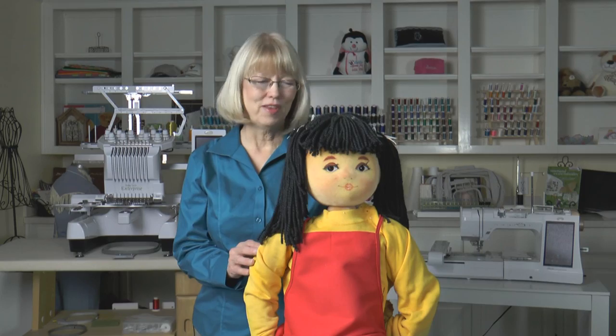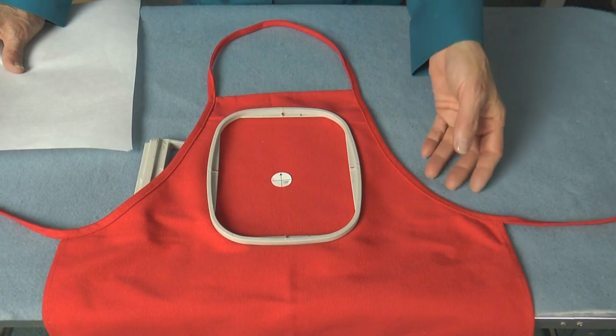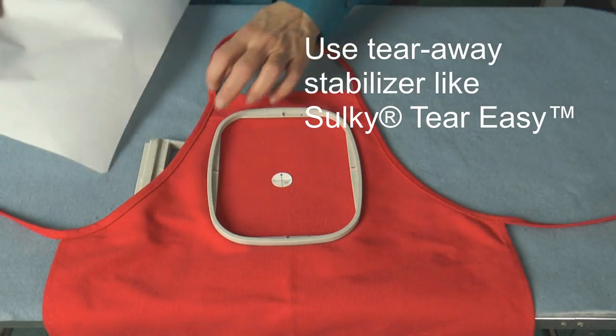Looking for a practical and appreciated gift for a child? This sturdy cotton canvas apron is the perfect gift for the budding artist or the aspiring cook. The fabric is friendly for beginning embroiderers — it's easy to hoop and it embroiders well with a tearaway stabilizer, like Teareasy.